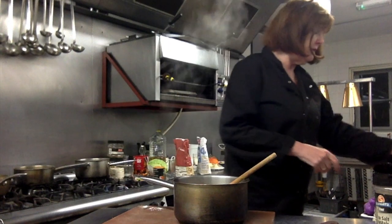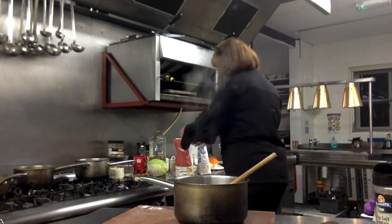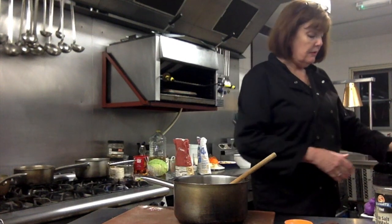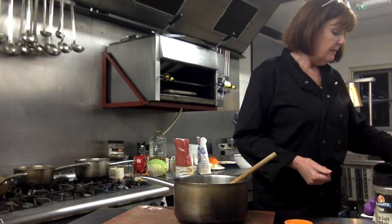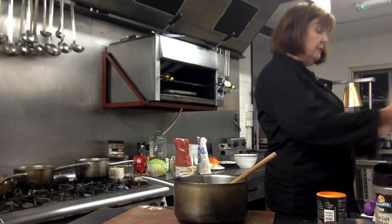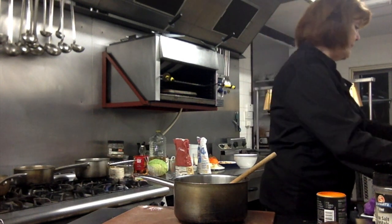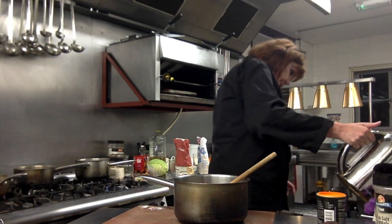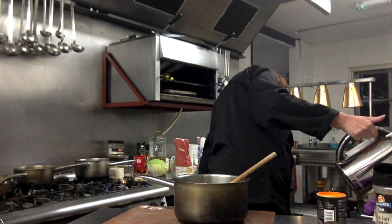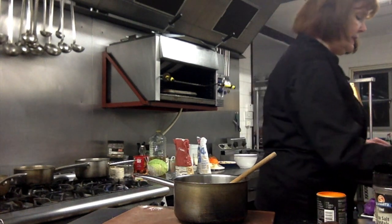Then we're going to add some stock. I've got this gluten-free vegetable gravy granule stock, so we're going to add that. If it doesn't thicken enough with just the one tablespoon of flour, I will add some gravy granules to thicken it up more, because I like my gravy quite thick. We're going to add 600ml of water — or if you have stock, like I explained in the first part, just use that.